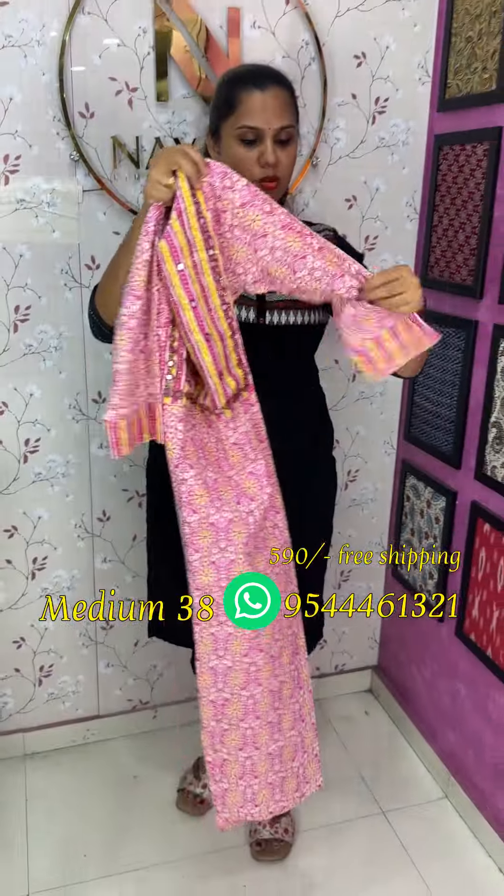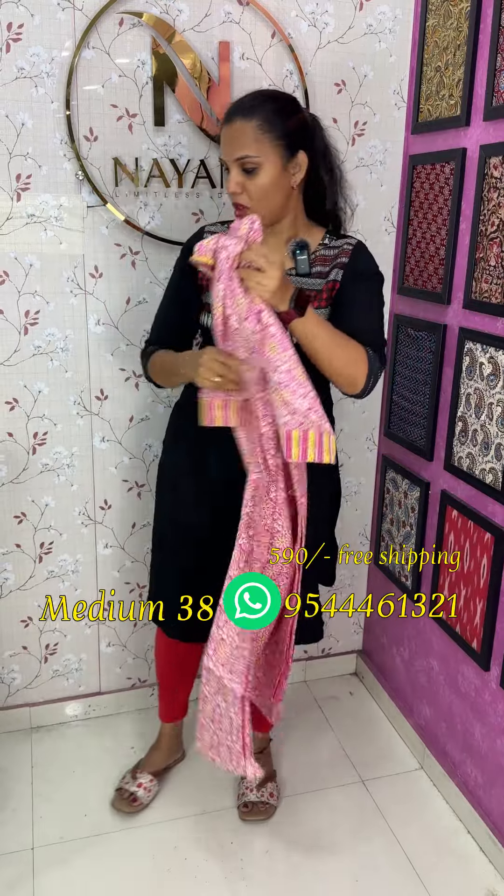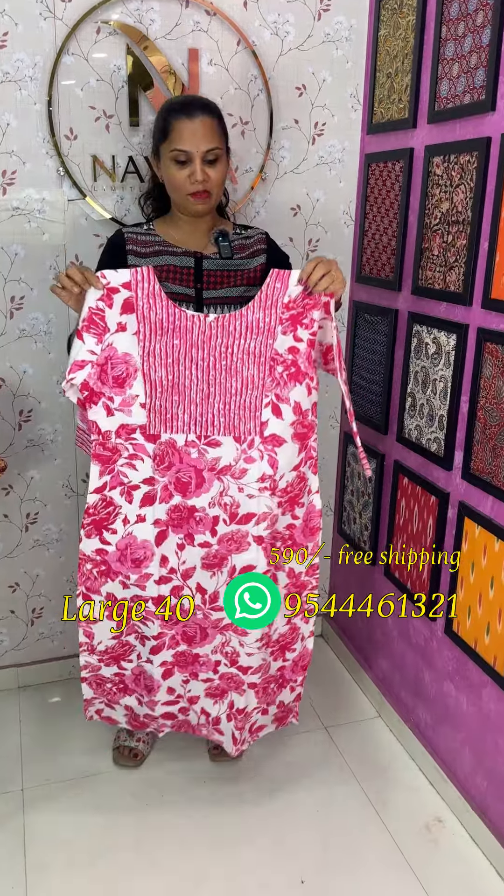It's a nice yellow. It has 3/4 sleeves with a nice lining — a pure cotton lining. It's a beautiful lining. The top length features a great floral print.